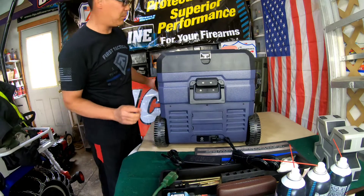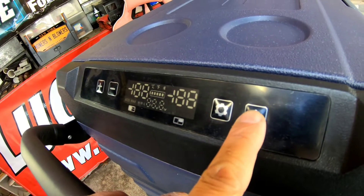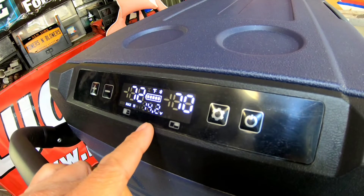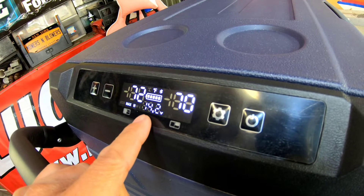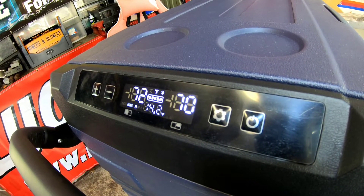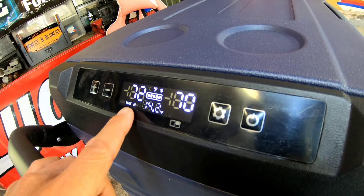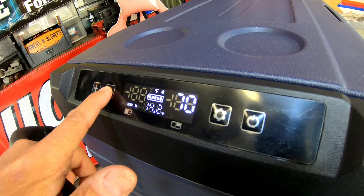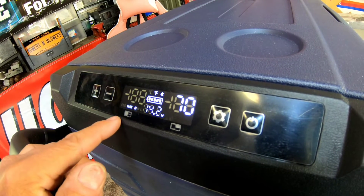I heard a beep! Okay, we're at the display here. Let's press the power button — look at that. I can hear it — I hear the compressor moving, it has to have a compressor in it. It says 14.2 volts — that's converted from 110 to the 12-volt range. Maximum high — so you can lower the temperature. That might be Celsius. There you go — you want it to be 40 degrees.